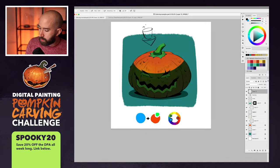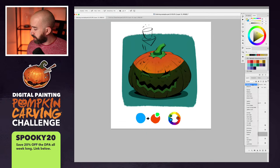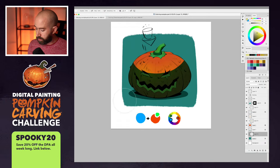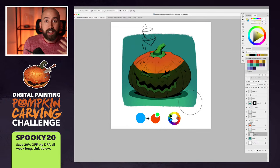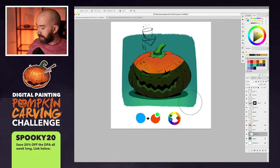Bounce light is when the key light rays hit your pumpkin, create a shadow, and then bounce off the ground or surrounding surfaces back into the shadow area, picking up the color of whatever surface they bounce from. My key source is above, slightly yellow. I'm going to create a new layer on the background, especially at the bottom, take a big soft brush, put it to overlay mode, and paint some yellow. You can see that yellow light creates a slightly different color on the green as they mix together.